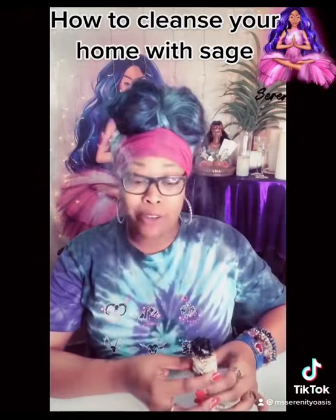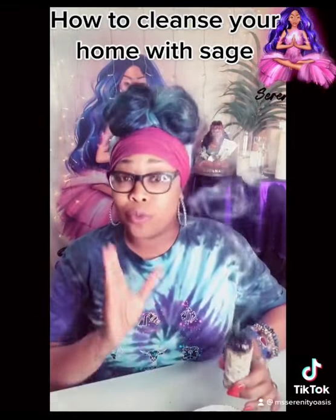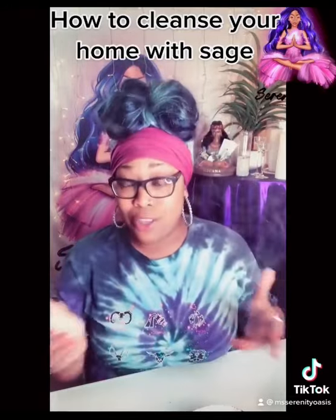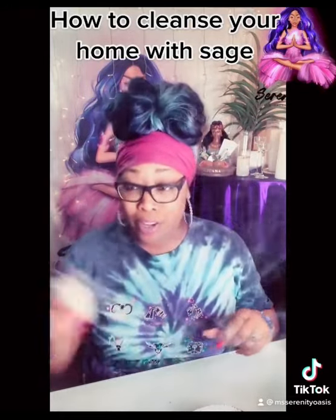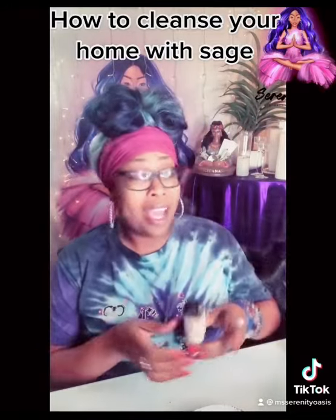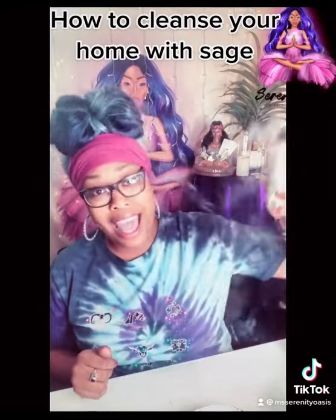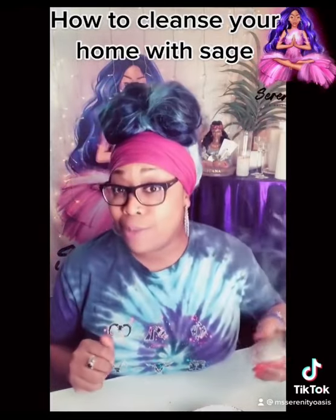This is how you would cleanse your home with sage. You want to go from room to room. Make sure that you do the kitchen, make sure you do the bathroom, get in all the corners, and go all around all of the door frames as well. I like to even take it a step further by going outside and cleansing the outside of the entrance of my home as well.